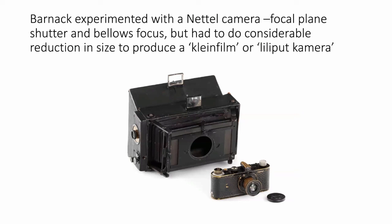Moving on to a man called Oscar Barnack — this is where the Leica story begins. Oscar Barnack joined Leitz at around 1910 or 1911. He was a man of poor health but great skill; he was an engineer and had worked with Zeiss. He did some initial testing with a nettle camera at the back, which has a focal plane shutter but still focuses through a bellows. His objective was to achieve his Klein film or Lilliput camera — klein film meaning small film — using 35mm film typically used in cine cameras. These two cameras are the most expensive lot of cameras ever sold: £14.4 million in 2022, and I was at the auction.